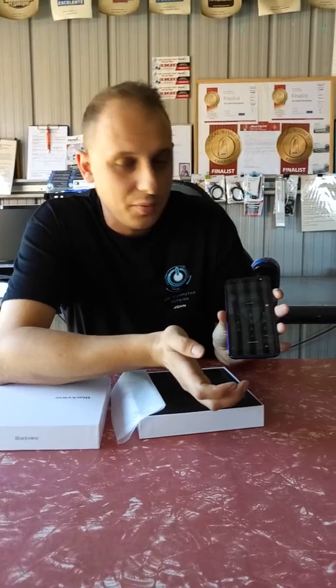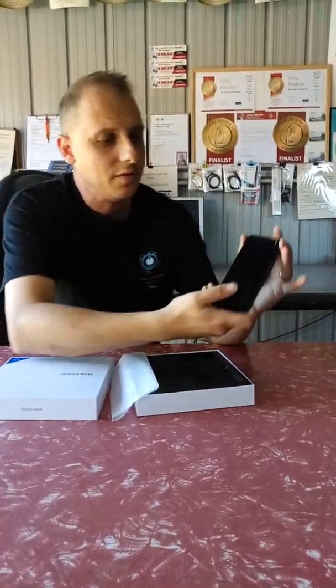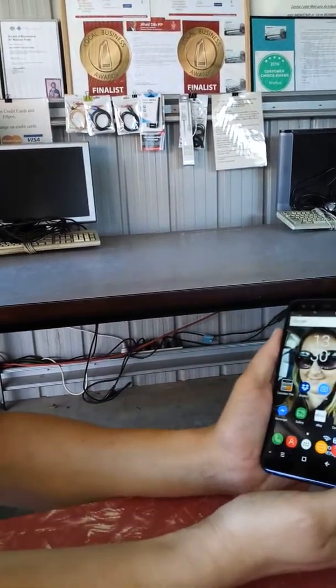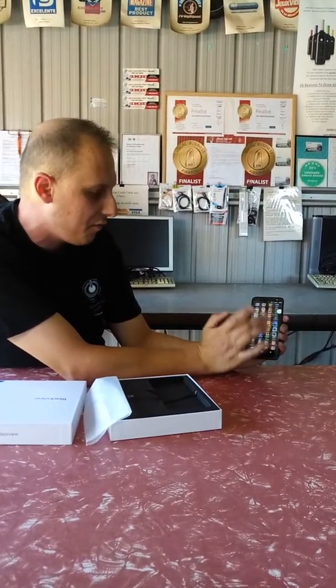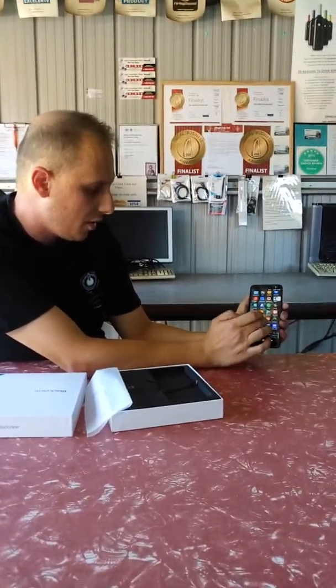I'm going to show you the screen quality first. It's a decent HD screen at 1280 by 720. To unlock it, you have a choice of putting in a pin number or you can use the fingerprint reader. I've found the fingerprint reader pretty accurate myself — a single touch within a second and it unlocks. I've actually pre-configured this phone to make sure it was working before starting this demo.